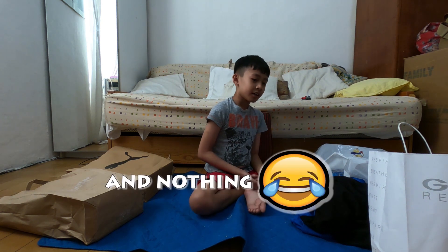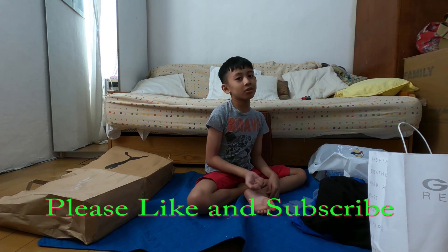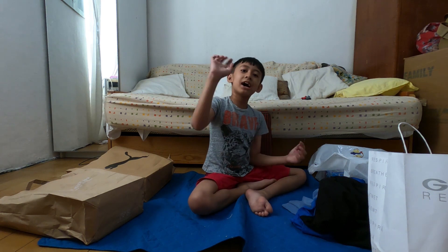Like and subscribe for more videos. Bye!